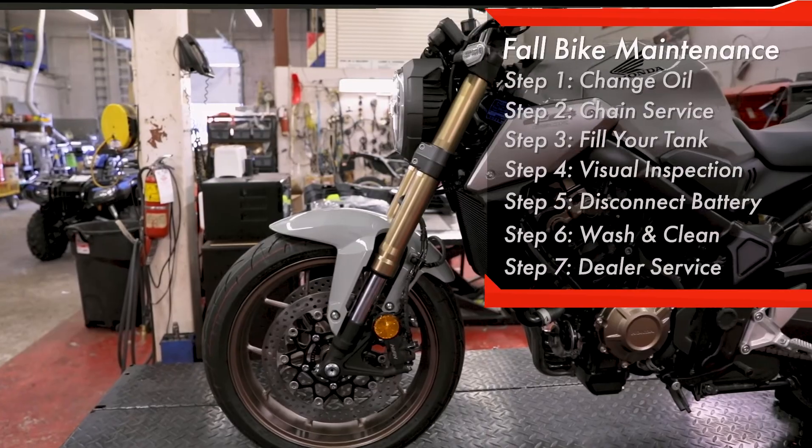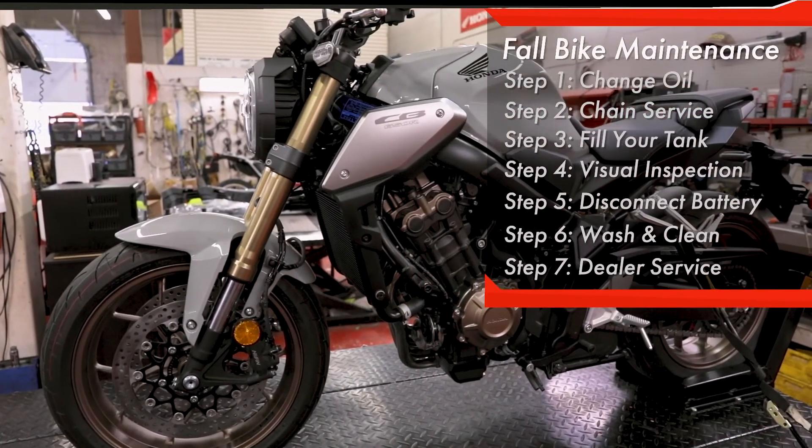You also have the option of bringing your bike into the local Honda dealer for them to perform a winter storage service.